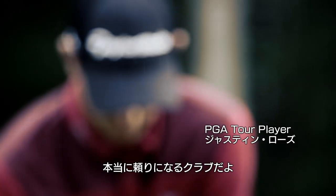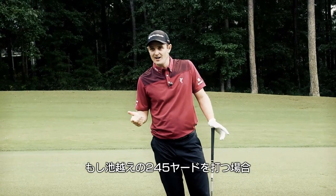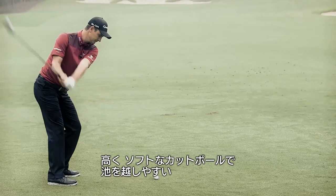It can really be your best friend out there. If there's a narrow hole, you really want a club that you can go to. If you've got 245 over the water and the three iron might just bring in the water, but you don't smoke it over the green — you need to be able to hit that high soft cut.